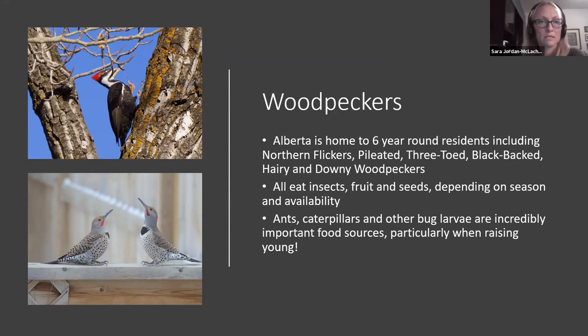All of these woodpeckers eat insects, fruit, and seeds — and they're big ant eaters. Flickers in particular you'll see on the ground digging around, eating ants as one of their main food sources. So if you have an anthill you're trying to get rid of, maybe think about the flickers. Ants, caterpillars, and other bug larvae are super important food sources. When ants are in their underground habitat for the winter, woodpeckers will be digging around in the leaf litter looking for caterpillars and beetles. And having that available from the previous season is going to help their brood next year get through.